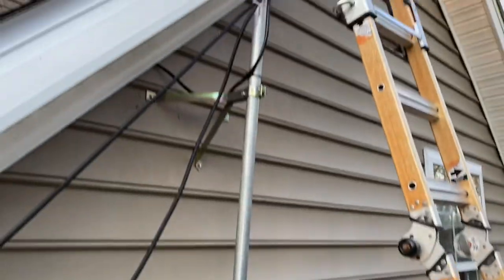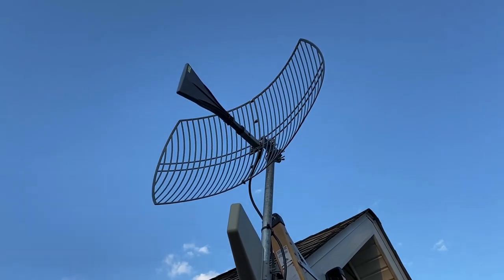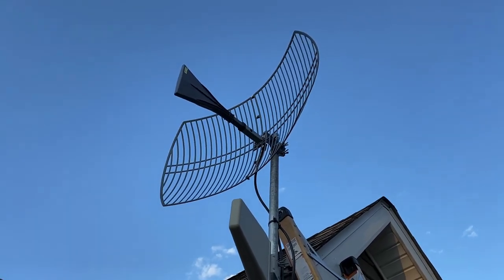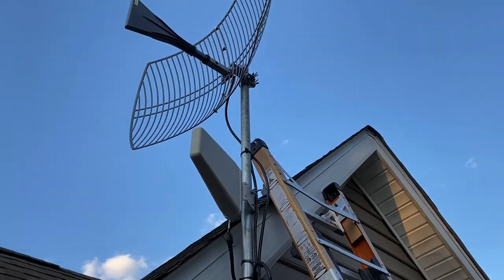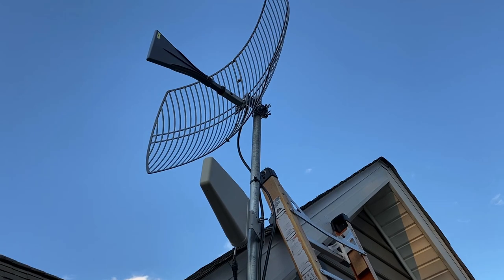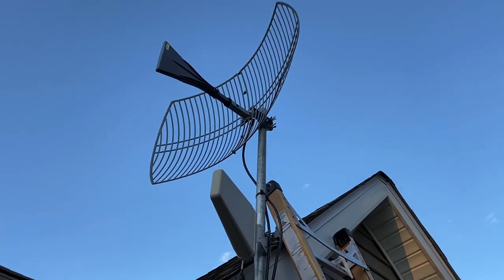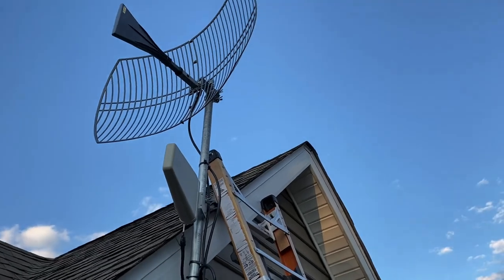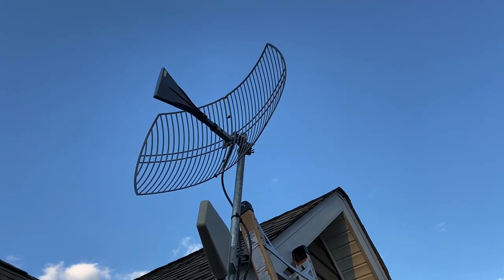We got the parabolic grid! I got lucky on this one — they had a refurb on Amazon for $150. I know they're like $260 something dollars new.